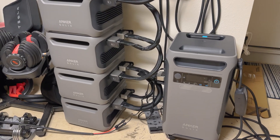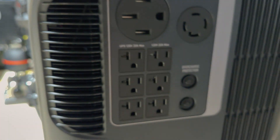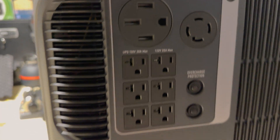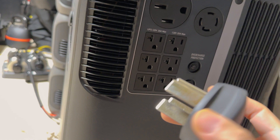A couple of features of the Anker Solix is that it features multiple outputs. You can see we have a large 25-amp 240-volt output here as well as some standard connections. It does have circuit breakers as well.